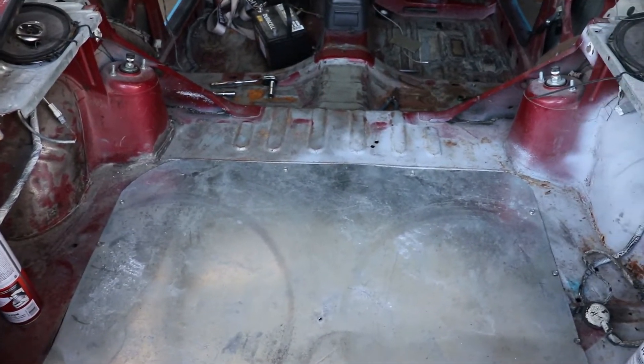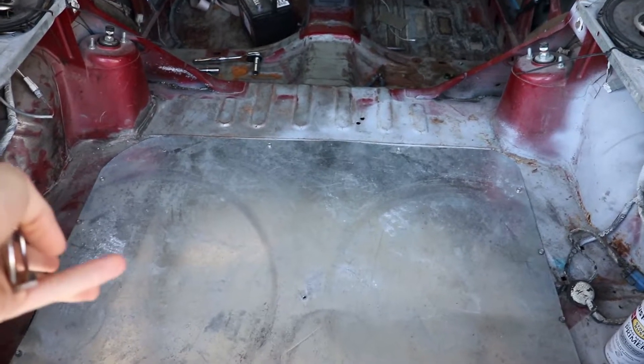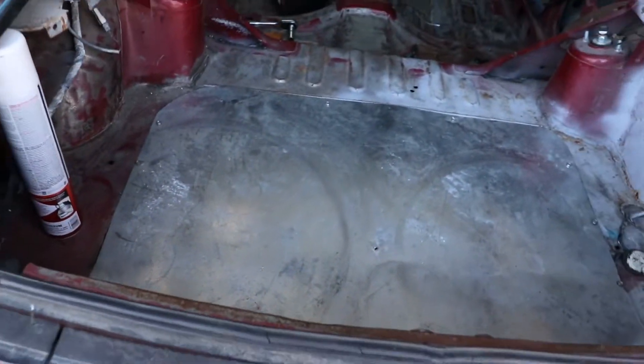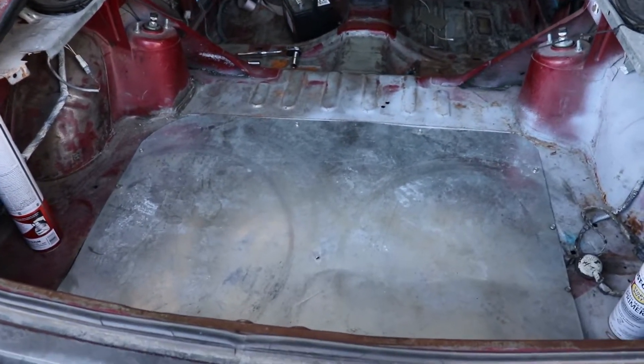Another thing I got to figure out in this car is this whole back situation right here. Not the previous owner, but two previous owners ago — 240s got a lot of owners. He wanted to do something to the fuel to make it easy to access, so he put this whole sheet metal back here, but it's very unsturdy and wobbles when you drive. I don't like it, but I got to figure out what to do back here.